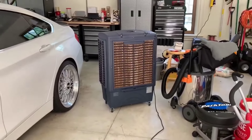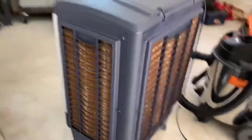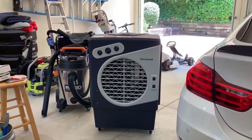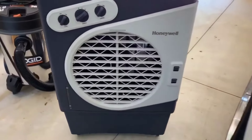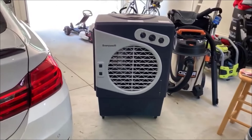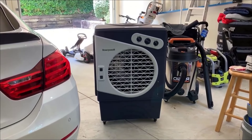These do hook up to a hose, so you don't have to fill a basin up. You can plug your hose right into it and it'll continuously run as long as you need. Also, this one is quite a bit quieter than some of the other swamp coolers I've heard. Even at high speed, it's around 65 decibels, which is quite a bit quieter than a lot of the other ones out there. This one is very, very quiet.